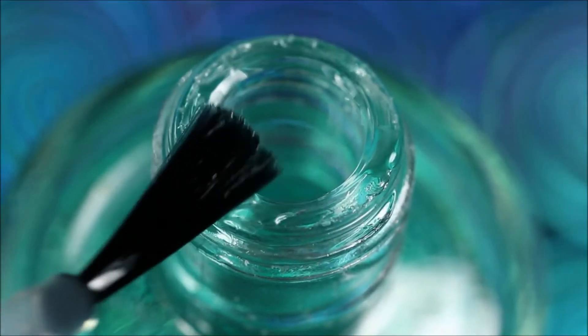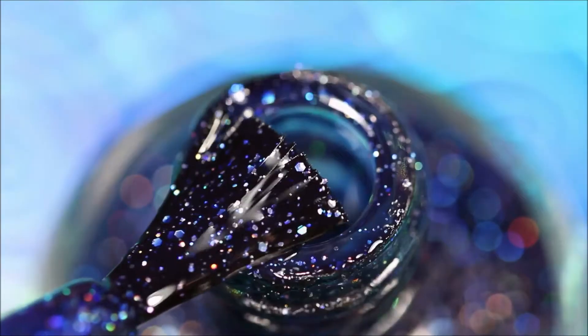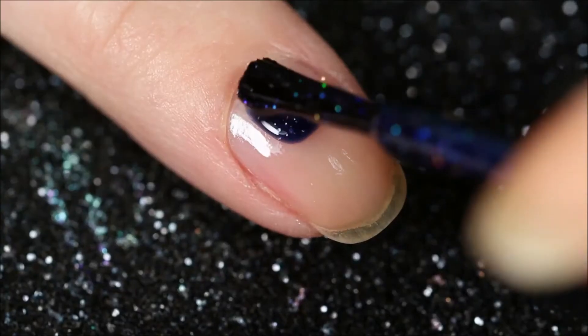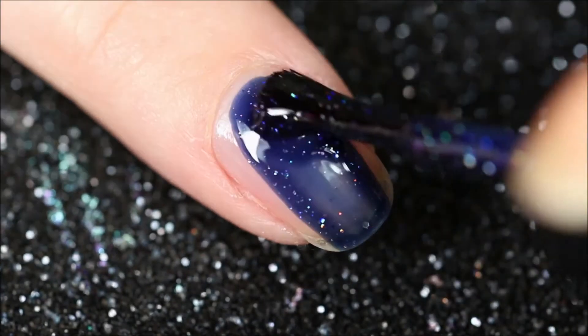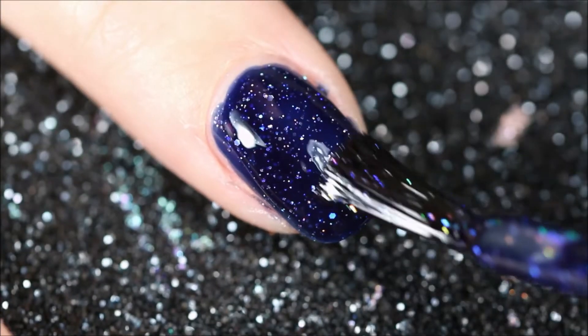Start off by applying your base coat. Then I applied two coats of this beautiful blue holographic glitter nail polish. I used a jelly formula, but of course that's just personal preference. I applied two coats of this.